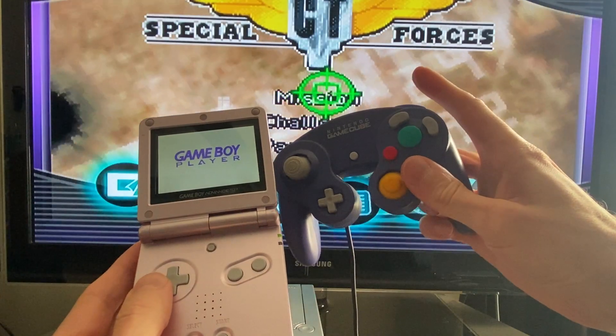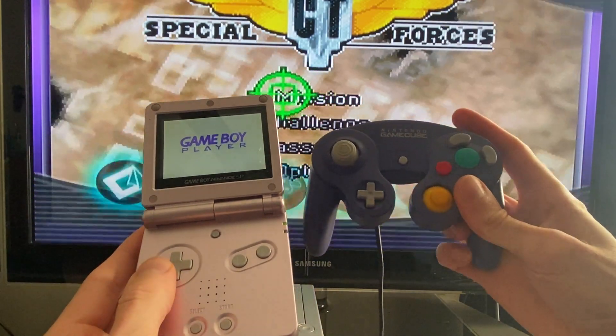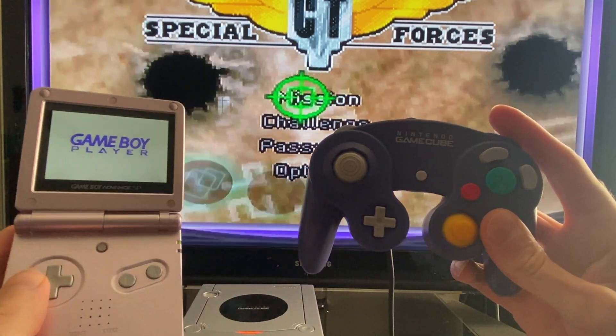It's also important to note that you'll still need to use the GameCube controller to access the Game Boy Player's menu, since the GBA doesn't have a Z button.